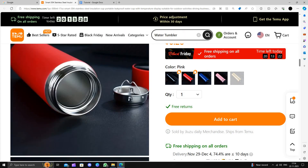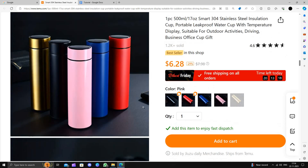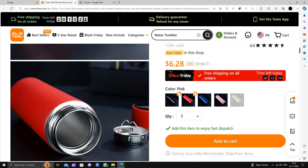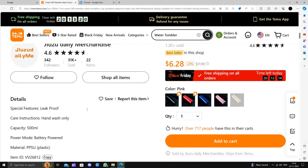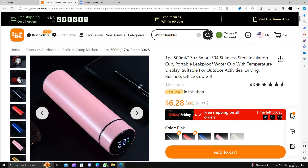To buy this, click on 'Add to Cart', then click the 'Buy' button and follow the instructions to complete the purchase. This is how to buy a water tumbler on Temu. I strongly suggest downloading and installing the Temu app to save money.